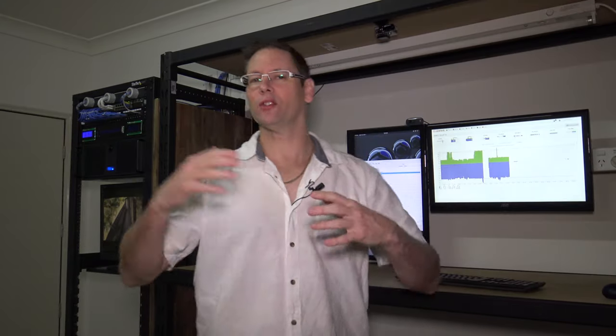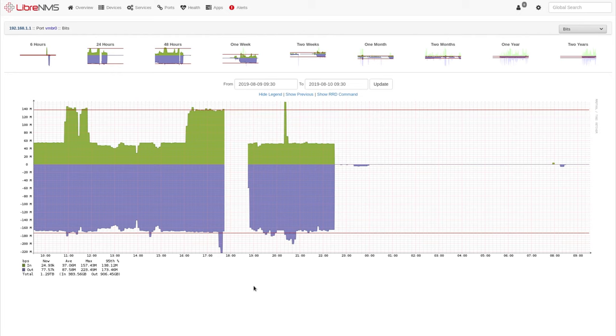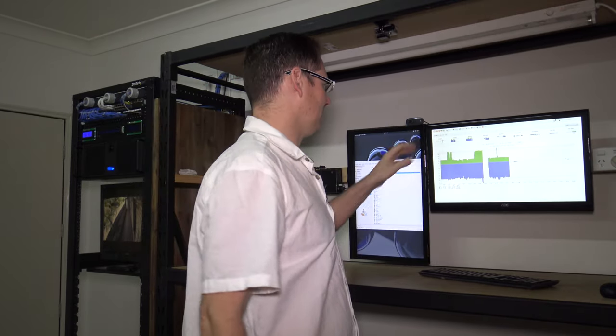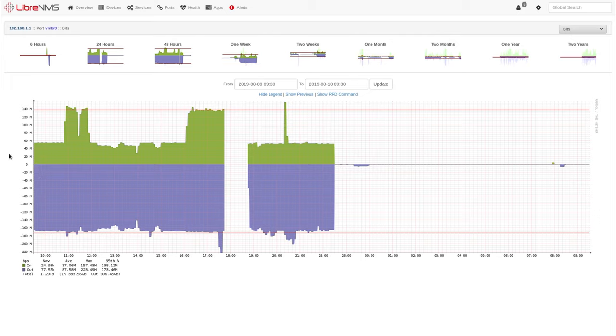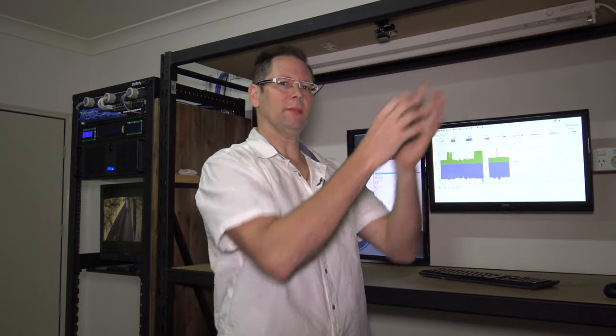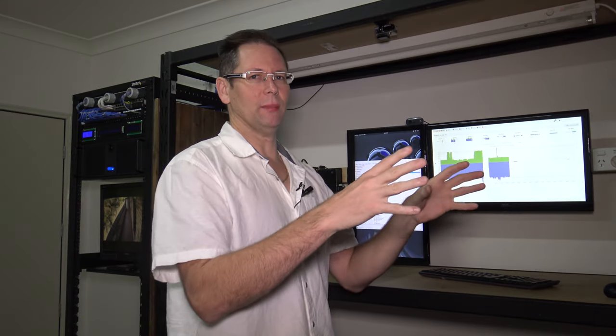That was the physical setup — all the components, wiring, and so on. Now I'm going to show the logical side and how I've set it up. First, have a look at the monitoring system for the server. This is the first bridge adapter — the green is traffic coming into the computer and the purple is outgoing. You can see I had just under 60 megabytes per second coming in, and that's just from the cameras themselves — all footage from the eight cameras adds up to about 60 meg a second constantly coming into the network interface.